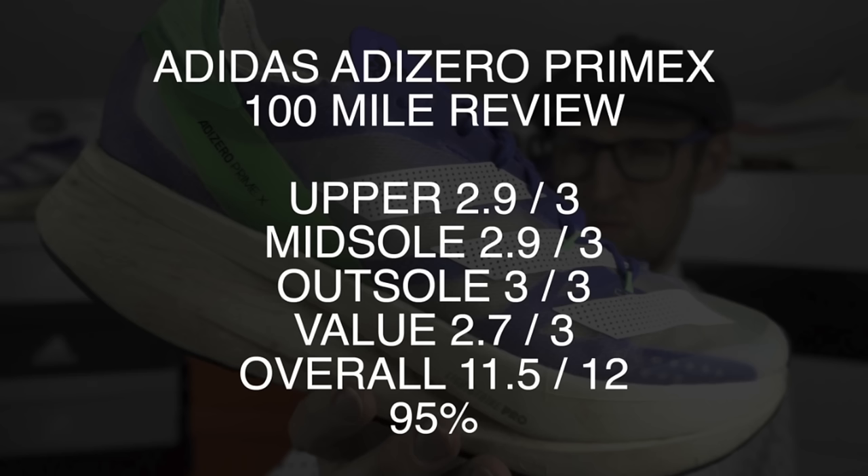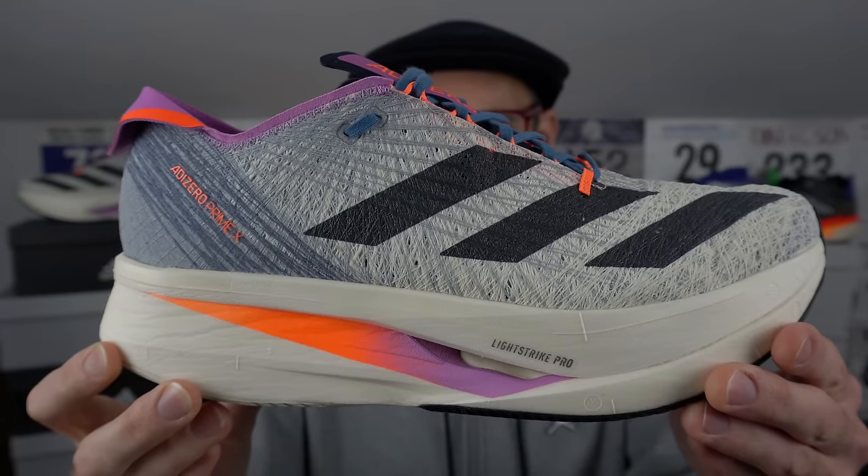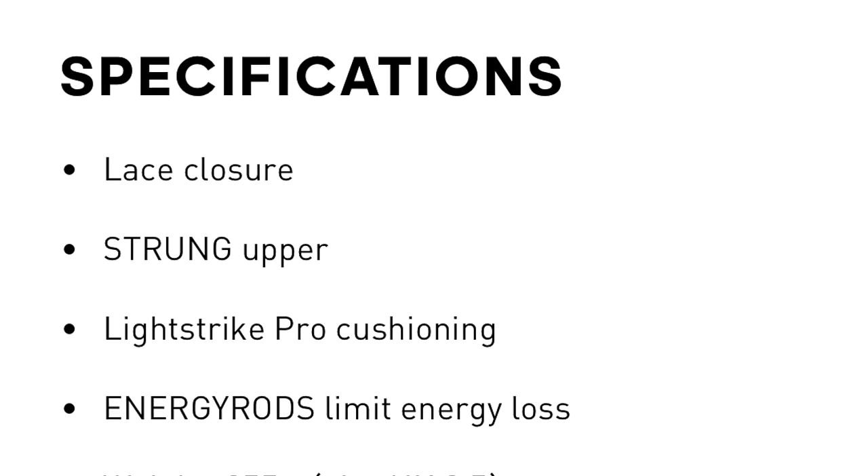A special version of the Adidas Adizero PrimeX here. This has a new upper which is made using the Futurecraft Strung process. I gave the original version of the PrimeX a 95% score — 11.5 out of 12. That was one of the greatest shoes that I've ever worn. It was just fantastic. It made running extremely enjoyable, exhilarating, and running isn't just always about running at your top speed — it's about enjoying the whole process. In my UK size 11, this shoe comes in at 306 grams, that's about 10.8 ounces — 11 grams or 0.4 of an ounce lighter than the original PrimeX. Adidas suggest on their website that this version is slightly heavier in the sample size. I think they need to recalibrate their scales.